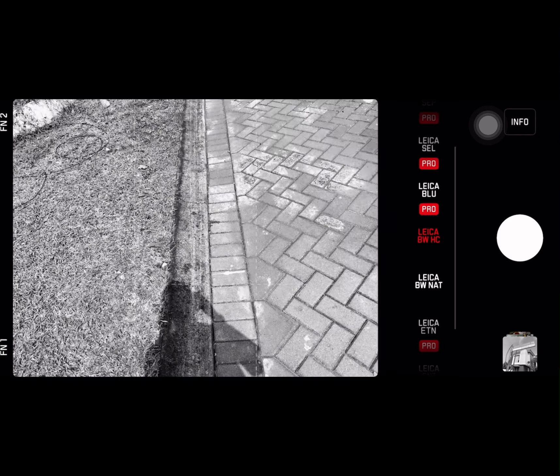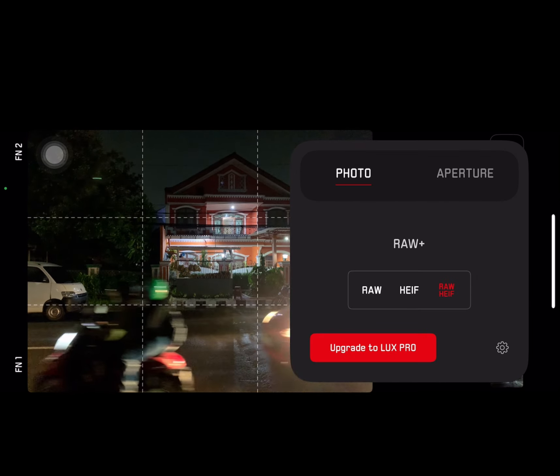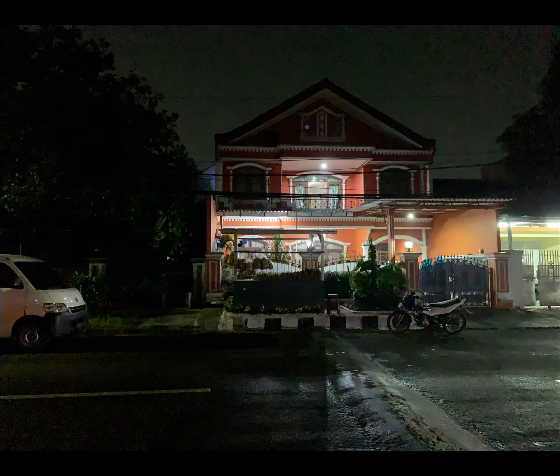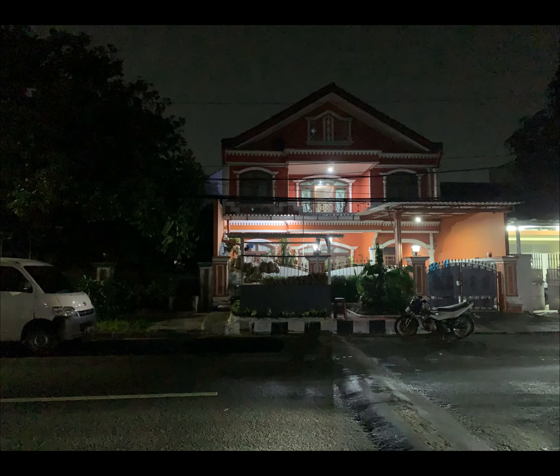Let's try to take some night shots. That's the object we're going to use. Low battery, but okay, I'll take it anyway. The streets are kind of busy. Nice, beautiful I guess! Using the standard looks is also nice.